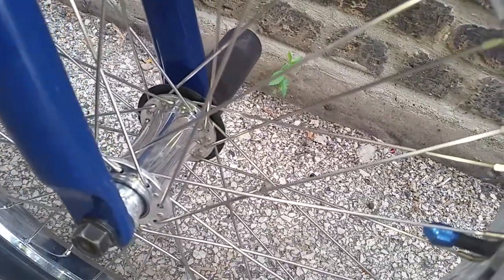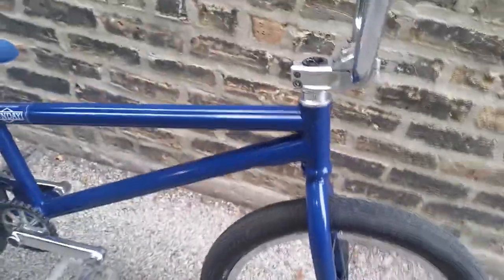Come down to the S2 Director fork — had them re-powder coated. G-Sport Moduset laced to a Demolition Zero rim. Hub guard is the S&M hub guard with the Odyssey G-IPEG. Tires are the Maxxis Grifter 2.3 — real nice.